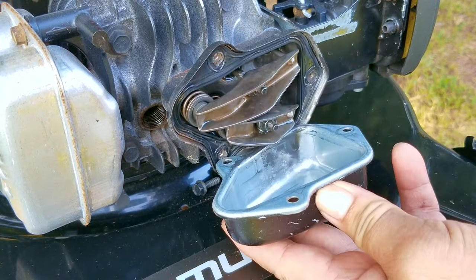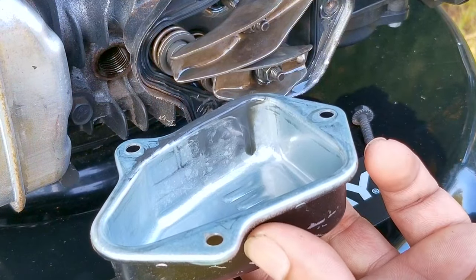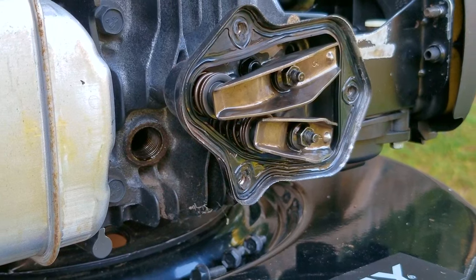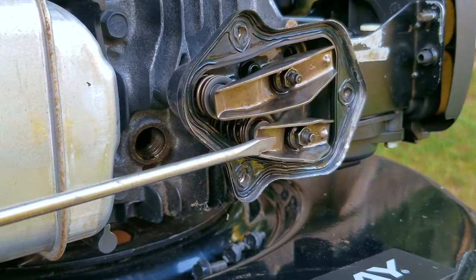As you can see, there's hardly any oil in the valve cover area, and that's because when we had the engine leaned back, most of the oil was able to drain back to the sump. Next, I want to rotate the engine so that one of the rocker arms is tight while the other one is loose. After doing that, we'll make our adjustments starting with the rocker arm that's loose.